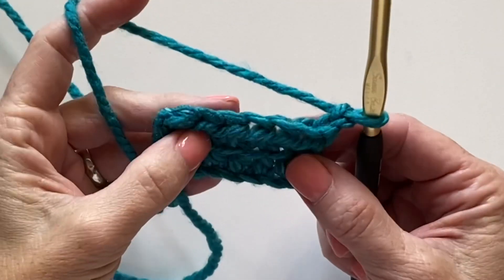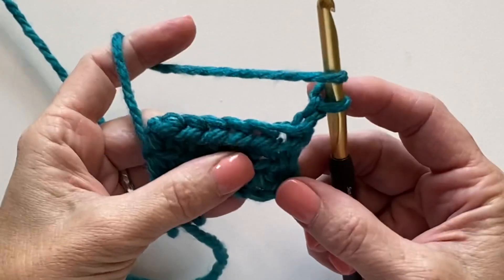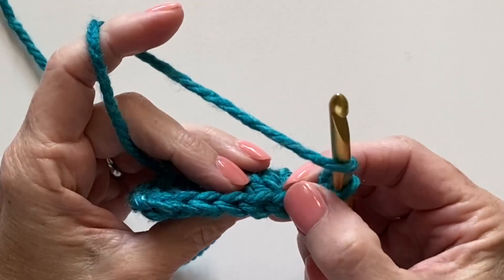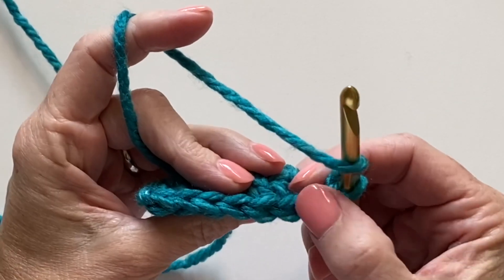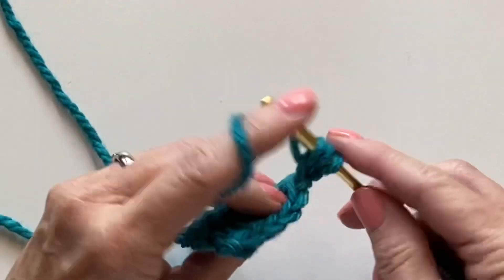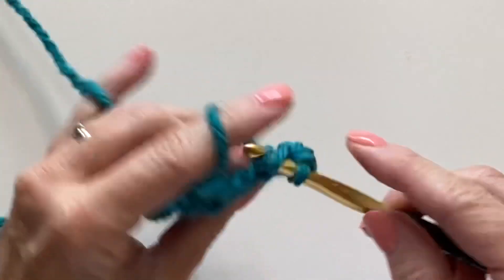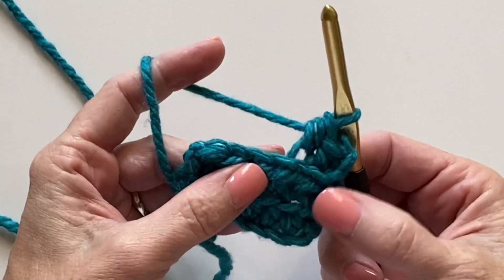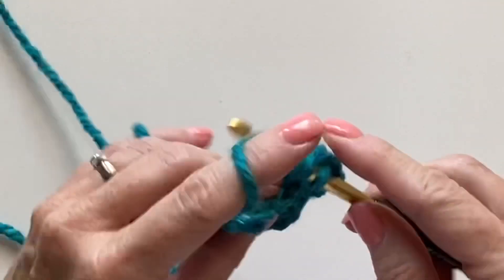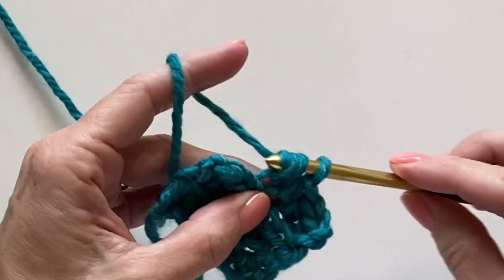Let's work another variation of half double crochet by working into the back loop only. You'll look for the little V's that are on top and work into the one that's furthest away from you. When you do that, you'll see that the V's that face you really stand out and form across your work.